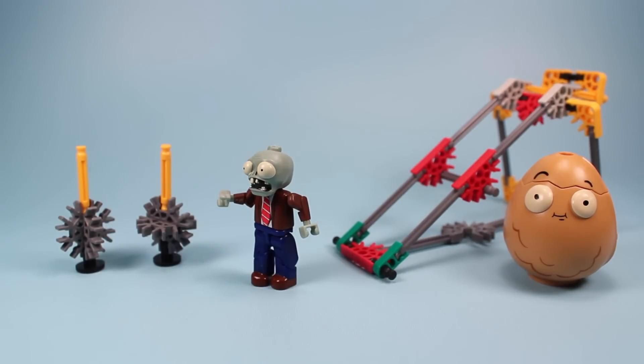I found this set pretty enjoyable. I think the value is spot on for about $14.99. It gives you some time to build something and a couple cool little characters, and opens the door for some creativity. And if you're a nut about Plants vs. Zombies, this is another set to add to your collection. That's what I have to say about that.